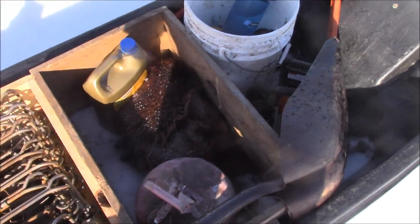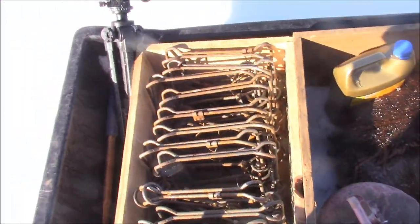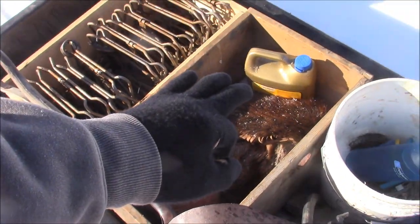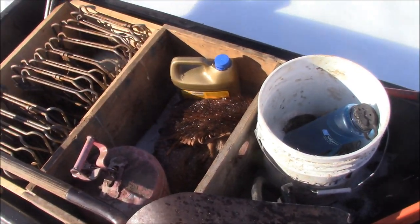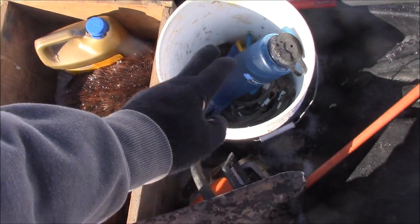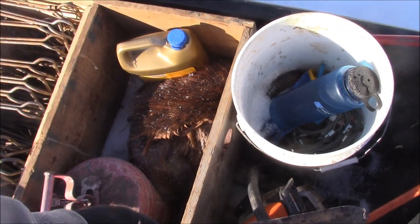Scoop shovel for clearing snow away from sets, extra gas for the chainsaw, tripod for the camera. I have the extra coolant in there just because I was having some snowmobile issues with the coolant, but not having the issues anymore. Extension cables, wire pliers, waterproof gloves.